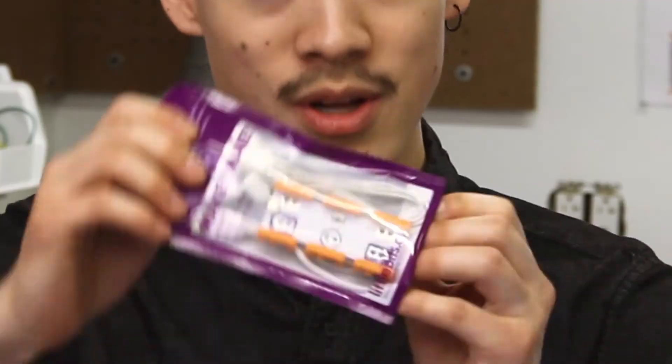Hey guys, this is Monty from LittleBits and I'm here to introduce you to the Makey Makey module. The Makey Makey allows you to turn everyday objects into a touchpad, which means you can take this plain old boring orange and turn it into a super powerful electronics controller.